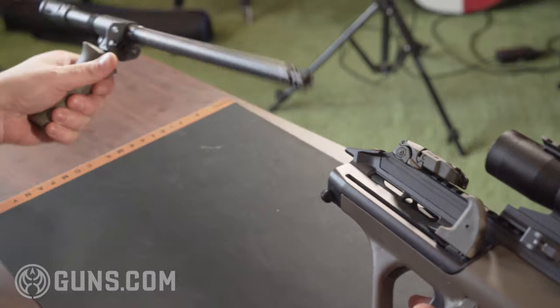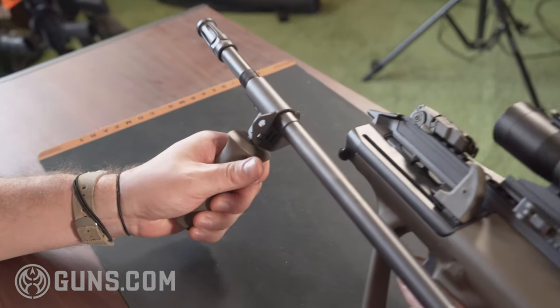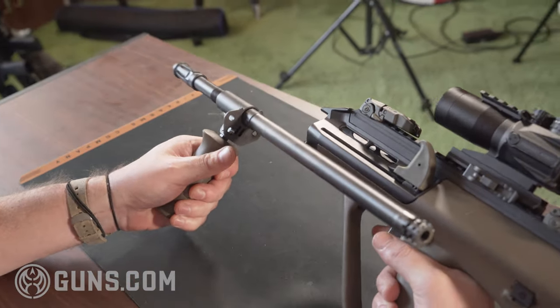Another feature — you can just pop this barrel right off. Great for maintenance and barrel swaps. These actually did come with different length barrels as well.